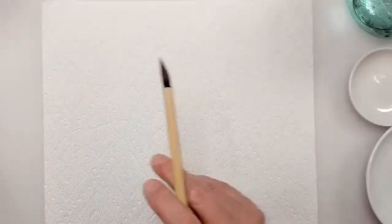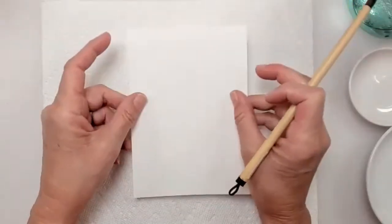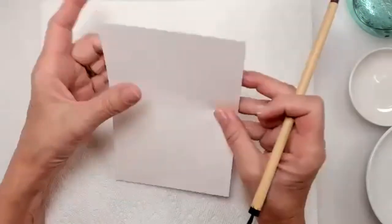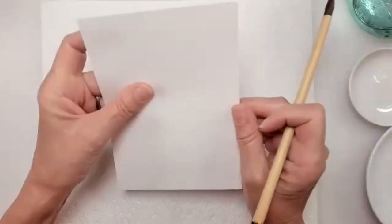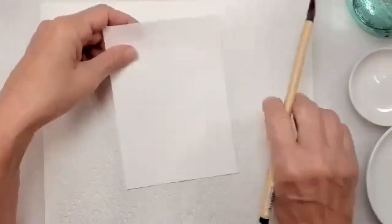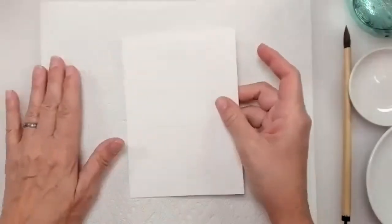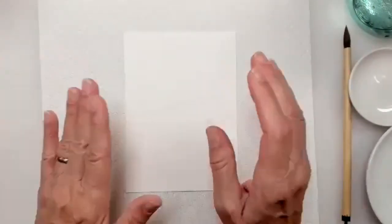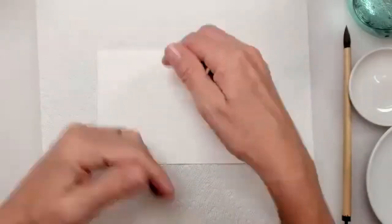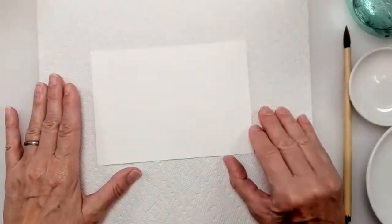I've cut some papers down. The paper I'm using is called Gassen paper — G-A-S-E-N. It's pretty absorbent, a little thicker, a nice rice paper. It's slightly off-white, not a bright white — more of a warm white. It's really beautiful. I'm going to use that, and I think I'm going to do my drawing horizontally in landscape orientation, but you can decide however you want your picture to be.